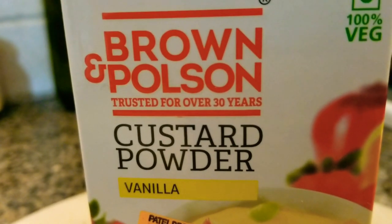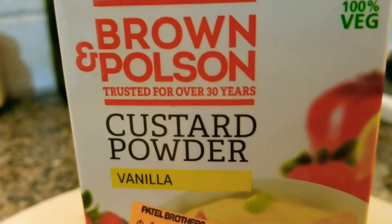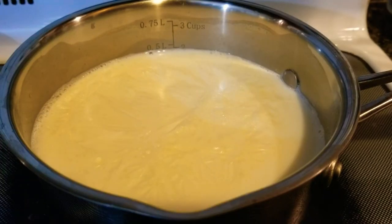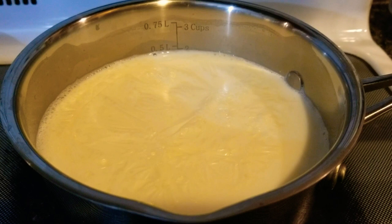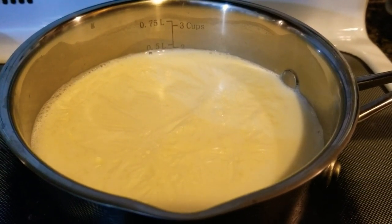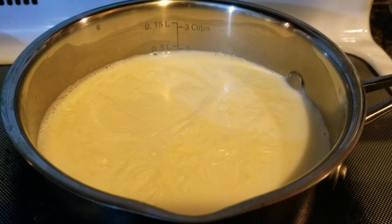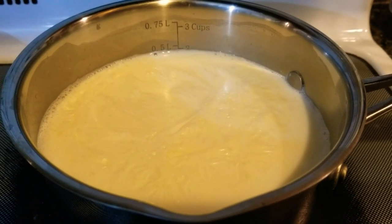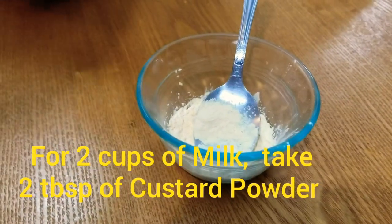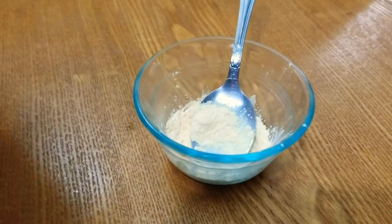So here I've taken the custard powder. Next is to boil the milk. I have taken two cups of whole milk. Let the milk come to a boil on a slow flame. Once the milk comes to a boil, we will need custard powder. For two cups of milk, we will need two tablespoons of custard powder.